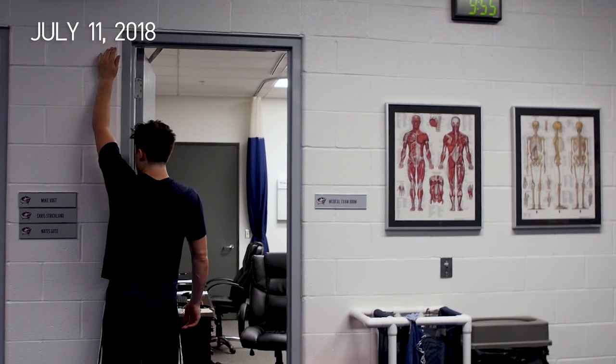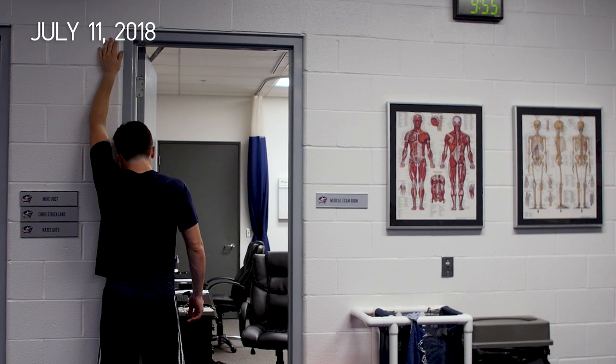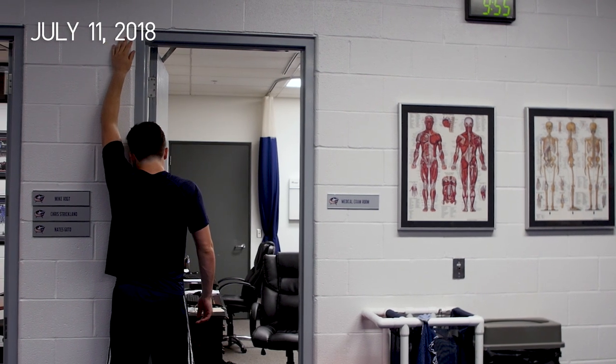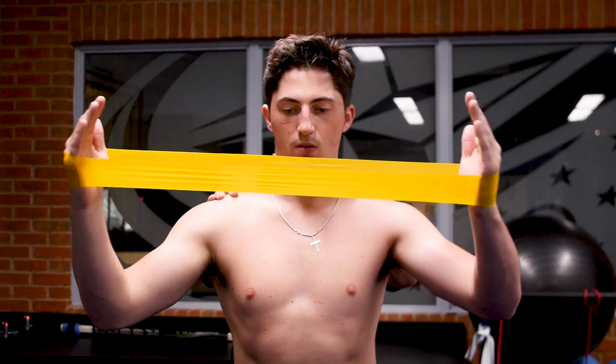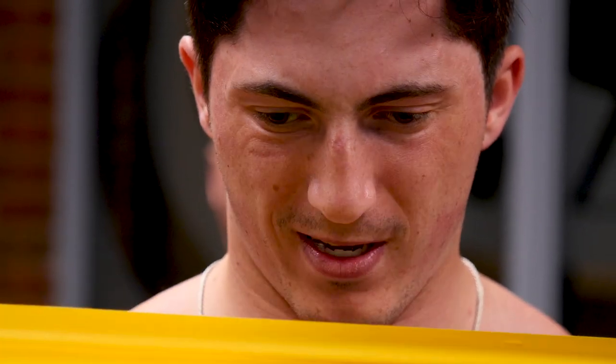From when I first got out of the sling, barely being able to lift my arm on my own, to where I am now — where I can pretty much almost get full range back — it does feel like I'm making progress. It doesn't hurt me anymore, really. So it's just a battle to get that full range back. Once I get there, I think I'll feel pretty good.